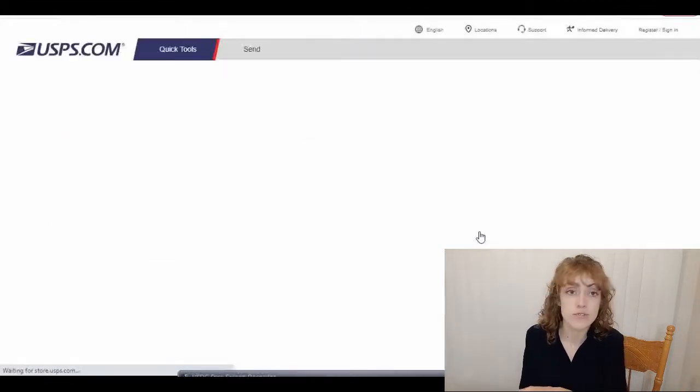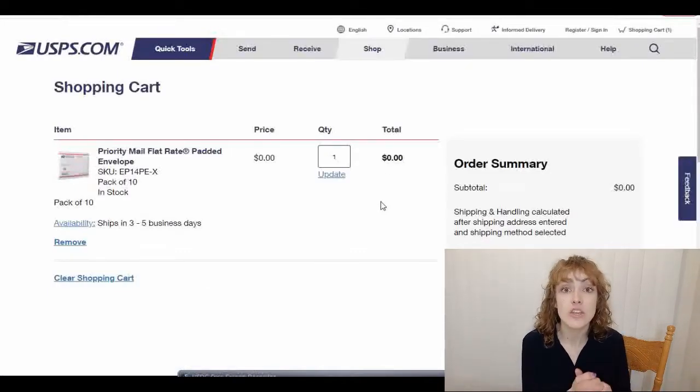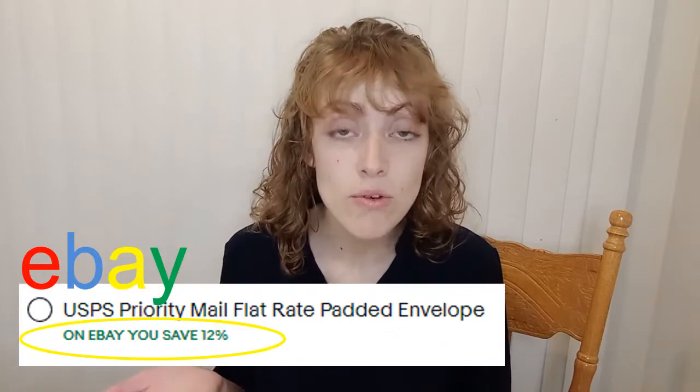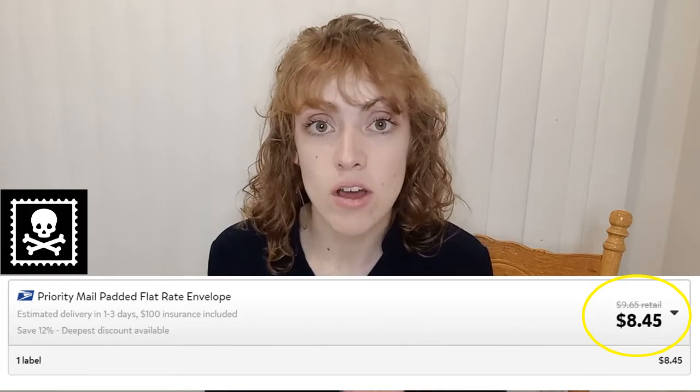There are so many benefits to using flat rate versus just taking your package to the post office. You can print a label online when you know how much the shipping is going to cost. If it is flat rate, you can print a label online knowing the size and weight of your package. When you print things online versus going into the post office, you generally get a discount — whether that's on the eBay platform or on a different platform like Pirate Ship.